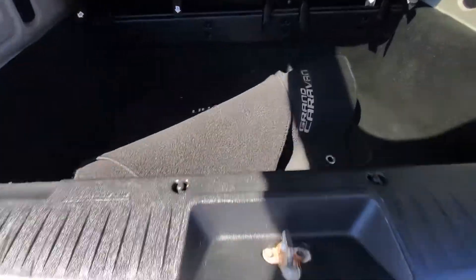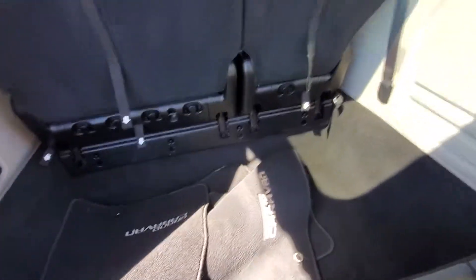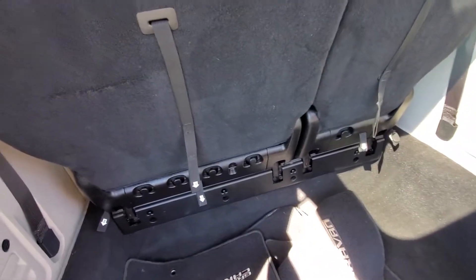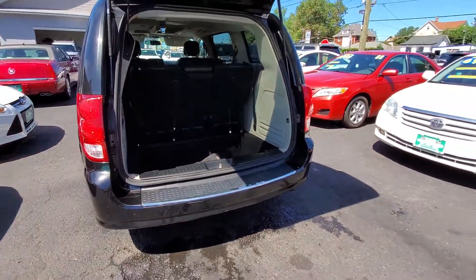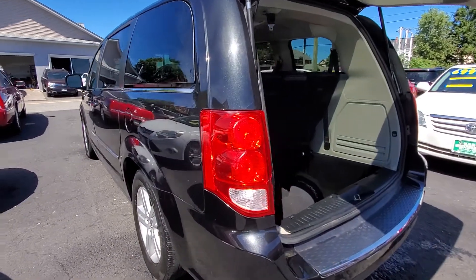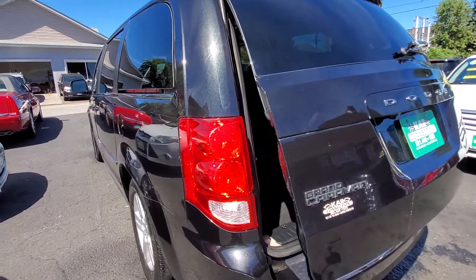As we go inside, the original mats are in very good shape. The seats do stow — if you're not familiar with it, they pull down and stow in so you can use the full cargo space. Going to the other side, it's equally as clean with no dings, dents, or scratches along the side.